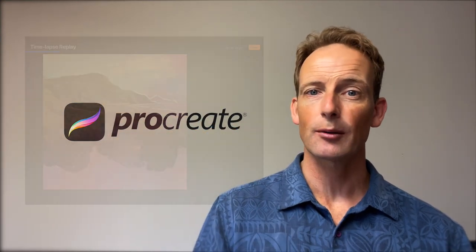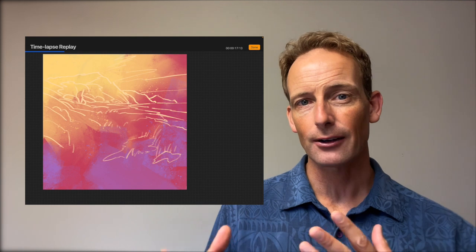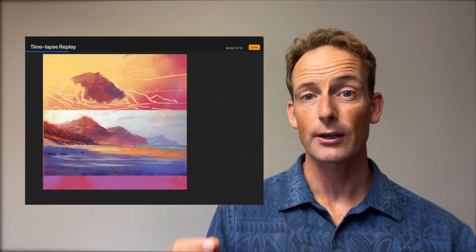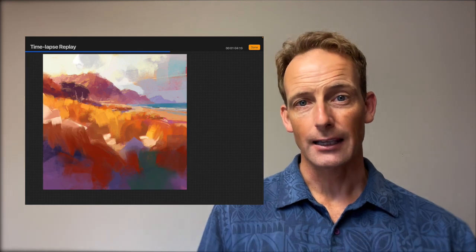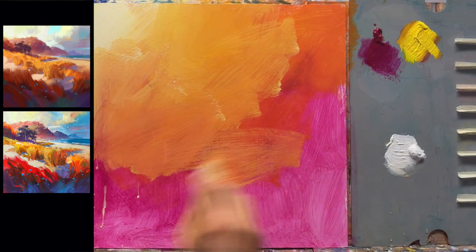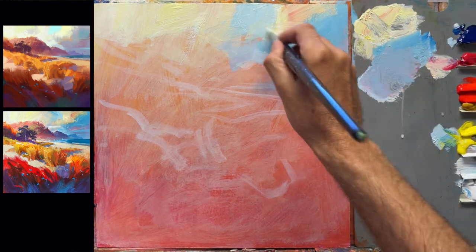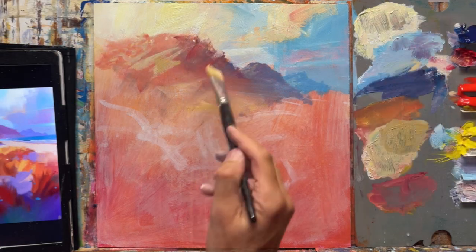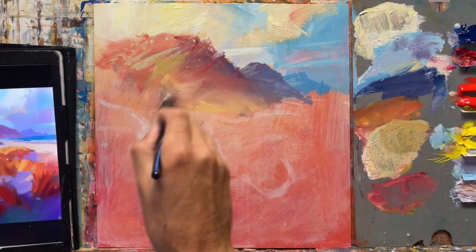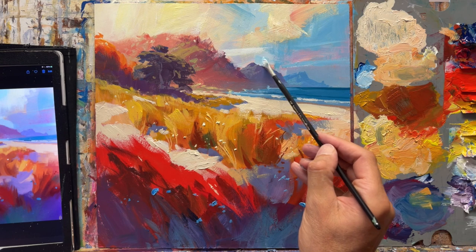First of all, I'm going to show you exactly how I designed this on the iPad in a program called Procreate, working right over top of the photograph, so you'll see exactly how I make all the changes to make this a more vibrant, expressive painting. Then we're going to take that design to the canvas and I'll show you how I prepare the canvas, what colors I use, what brushes I use — every step of the process including color mixing, expressive brushwork, and beautiful bold colors. Once you've seen the process, you can use this technique in any subject to create a more vibrant expressive painting. I hope you'll join me in painting Mangafai Beach.